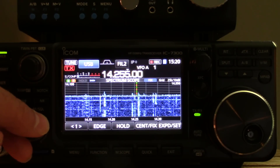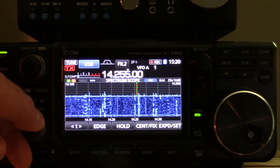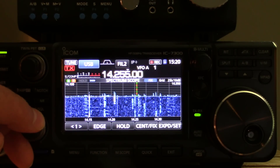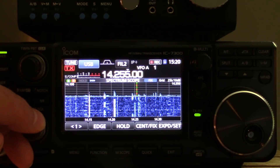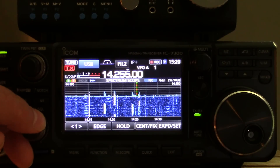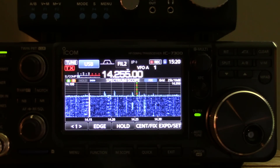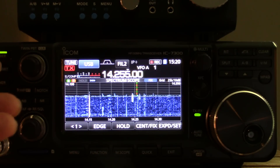Hey YouTubers. The purpose of this video is to demonstrate the noise reduction in the IC-7300 from ICOM. I wanted to show you what it sounds like at different levels of noise reduction, and I wanted to patch the audio straight into this camera so that we're not listening to the audio of the speaker and the room dynamics and the microphone dynamics of the camera.